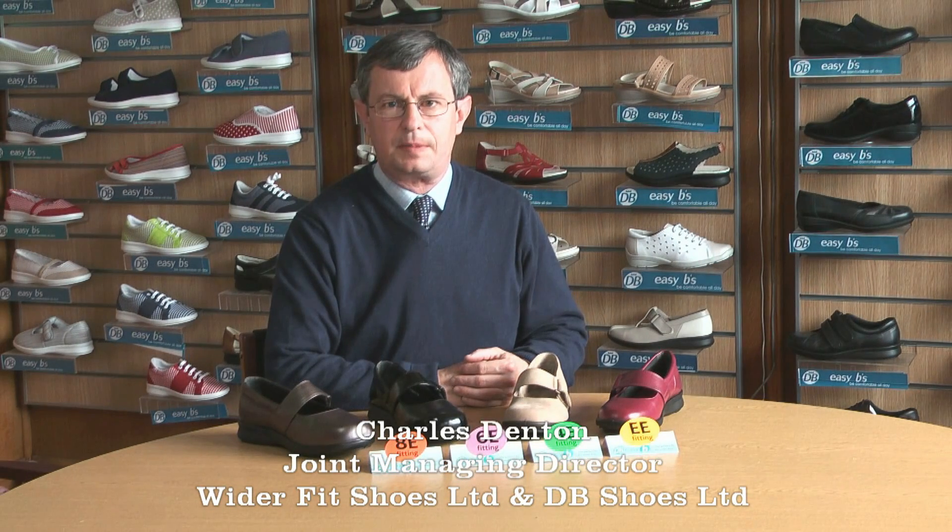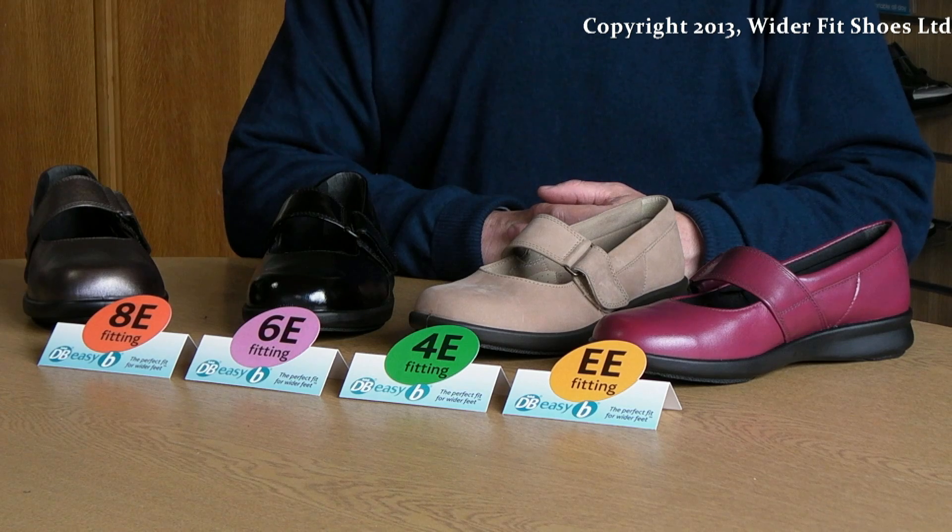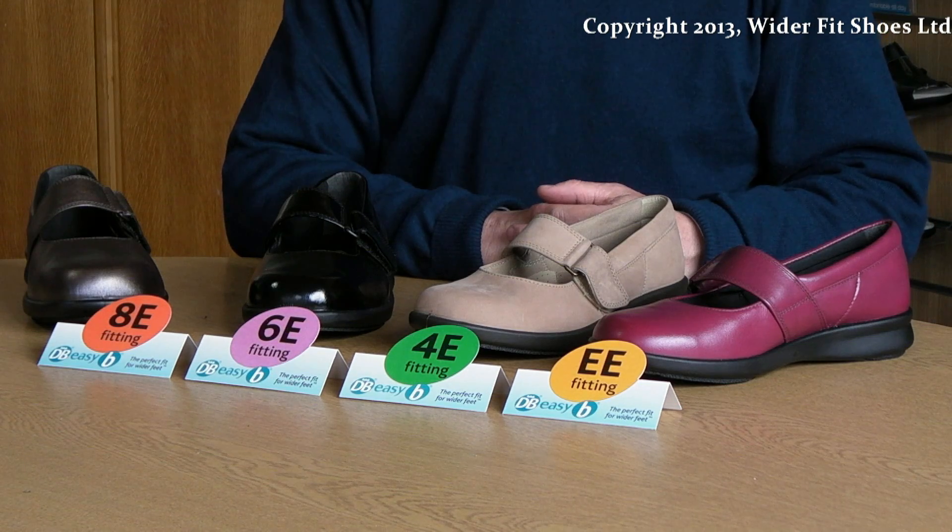Our fittings explained. This video is for background information and should not be used as a substitute for our fitting guide or correctly fitted footwear. We specialise in wide fittings. If you have narrow fitting feet, our shoes will not be suitable for you.